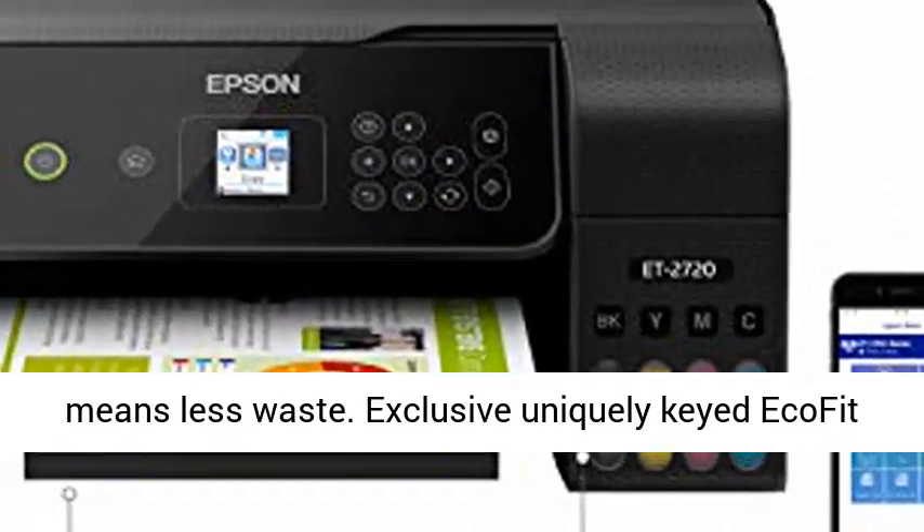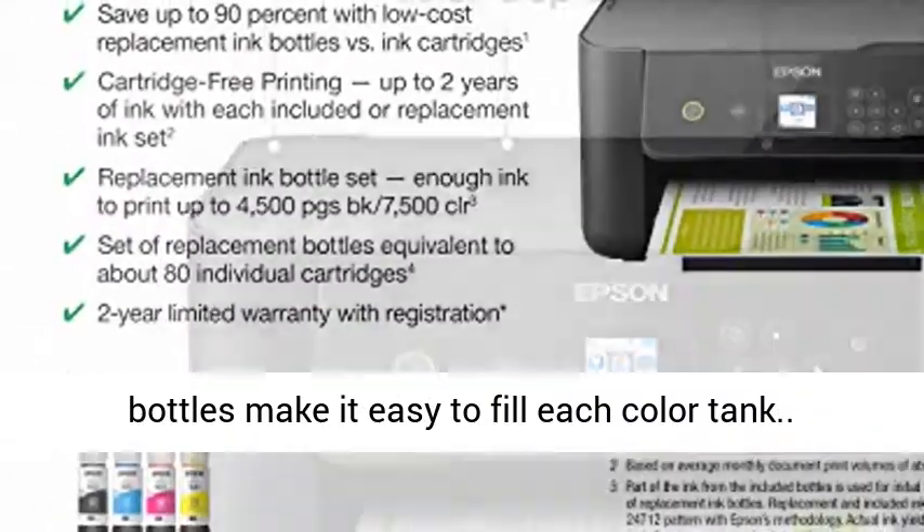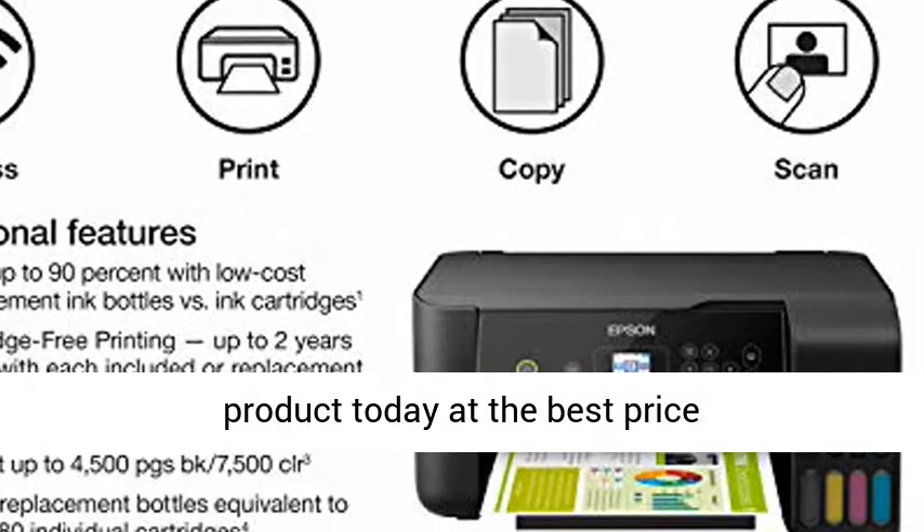That means less waste. Exclusive EcoFit bottles make it easy to fill each color tank. Click the link in the description to get this product today at the best price.